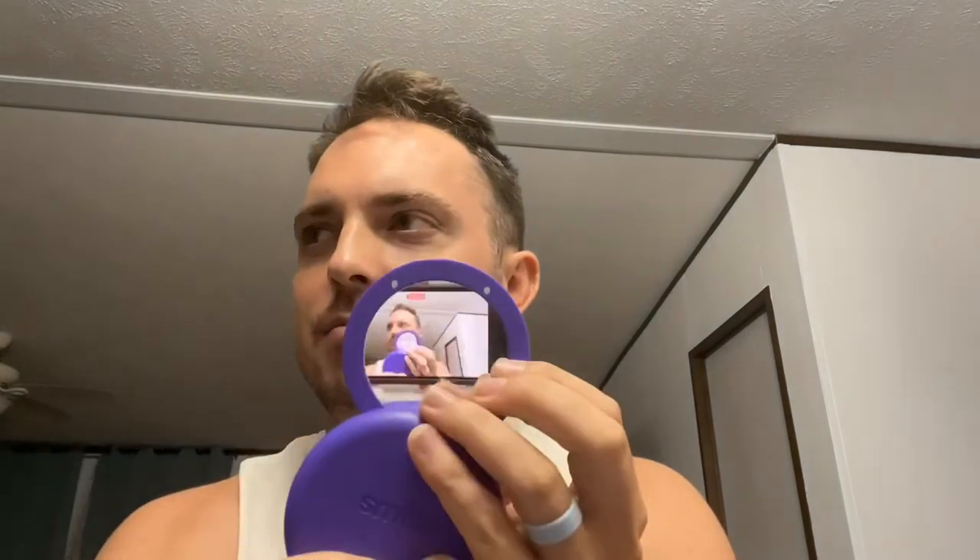I used my little tooth hook for the first time earlier — super convenient, pop it right out. And my little caddy — I finally looked at the directions and found out that not only is it a little case but on the bottom it has a little rotary mirror. So I did my makeup and my teeth at the same time.